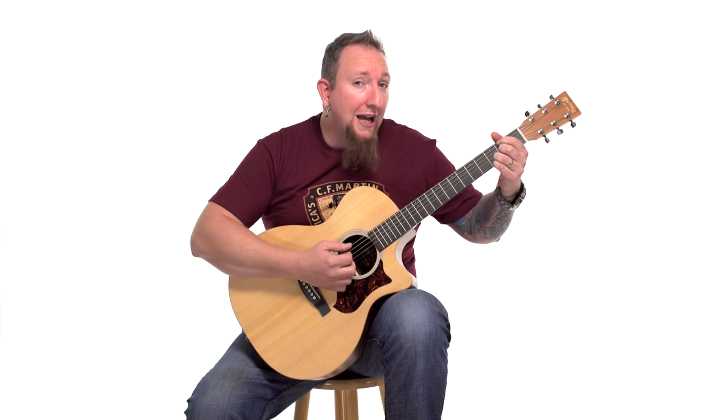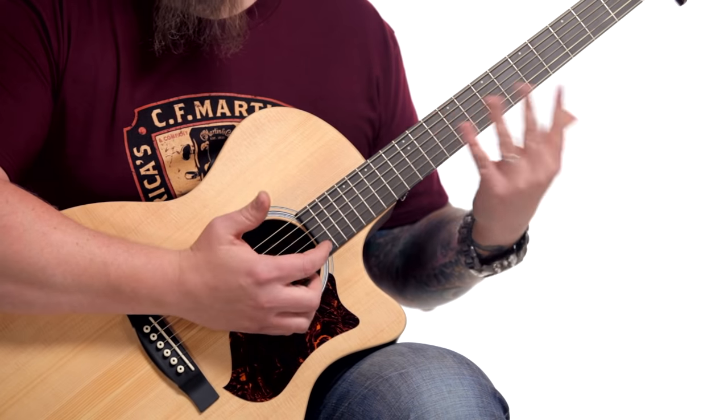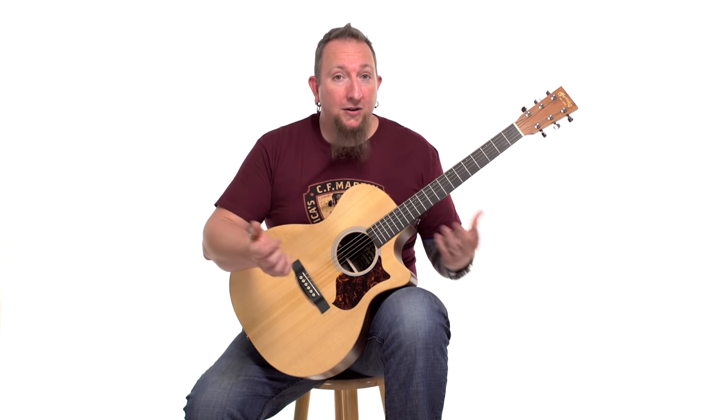If you have been having some problems reaching some notes, maybe transitioning between chords, bar chords, and everything, it could be something as simple as maybe you're not holding the guitar as you should be. Give this a try — maybe it'll help out. I hope it does.